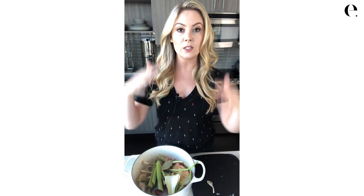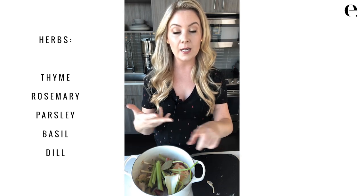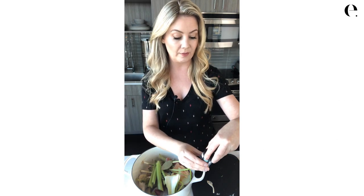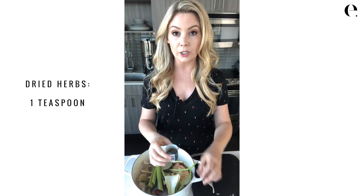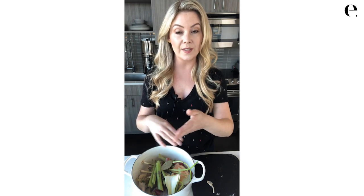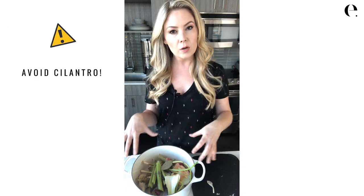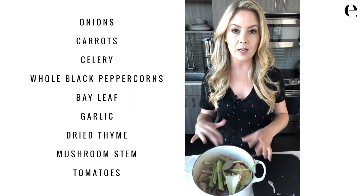Fresh herbs would also be great. Thyme, rosemary, parsley, basil, and dill all go really nicely in stock. I don't have any fresh herbs right now, but I do have some dried thyme — with dried herbs you only need about a half teaspoon to a teaspoon, so I'm going to put in roughly a teaspoon of dried thyme just to give it extra flavor. Think of it this way: if you cut the stems off parsley to use the leaves in another dish, those stems have so much flavor — put all those parsley stems in here. I would avoid cilantro in stock; to me that's way too strong a flavor.